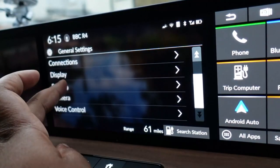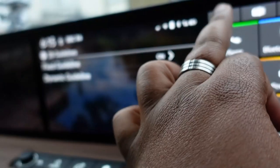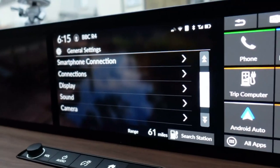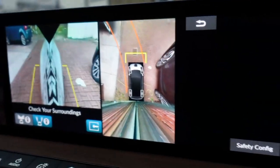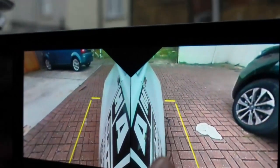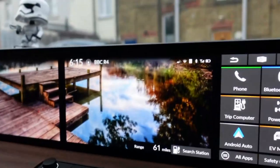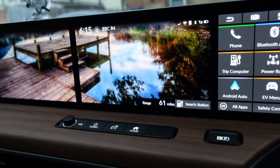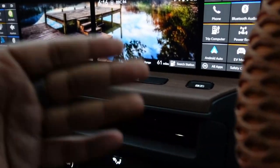There are camera settings too — multi-view camera with customisable guidelines. When you drive through a width restrictor, the side camera automatically shows on screen and you can tap it to make it bigger to see both sides. You can set it to auto-trigger, and importantly you can assign which screen this appears on — so if you want GPS on one screen, camera notifications won't disturb your navigation.